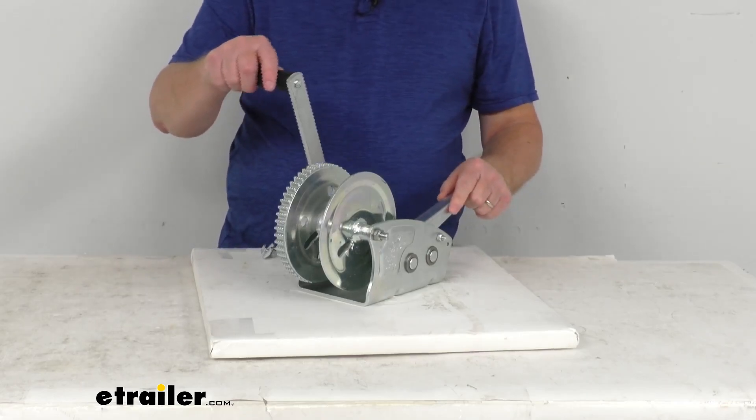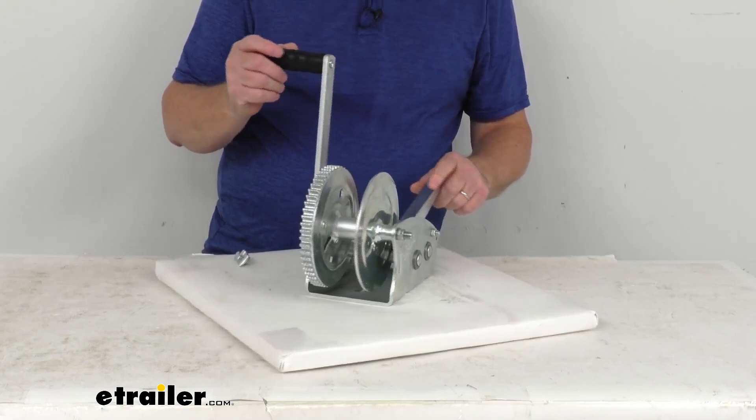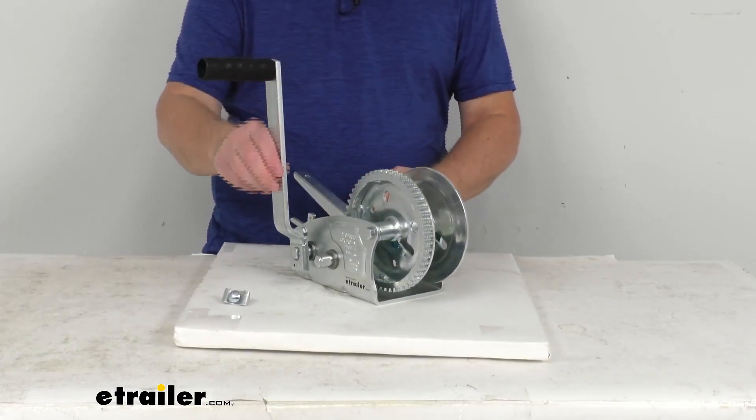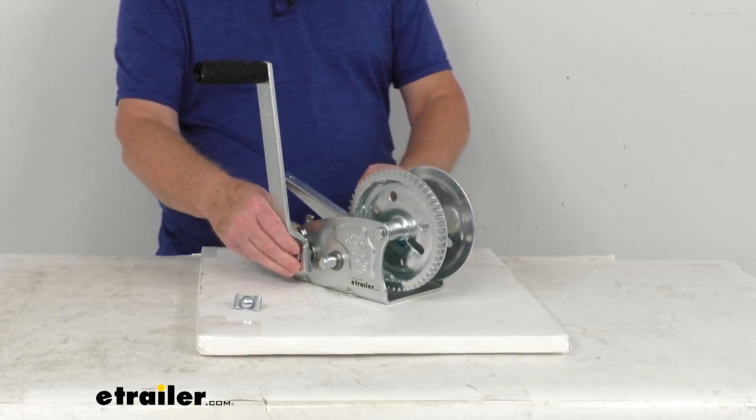The handle on this is a nice ratcheting handle with an ergonomic grip. It is a quick-attach handle, which allows for an easy change from one gear — high speed to low speed — for heavier loads.